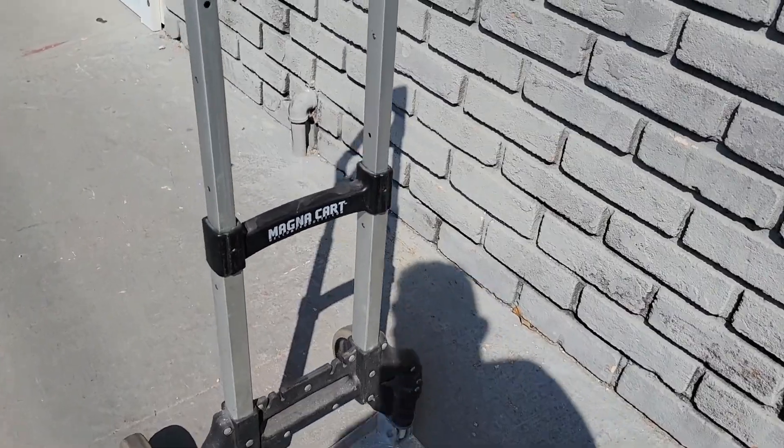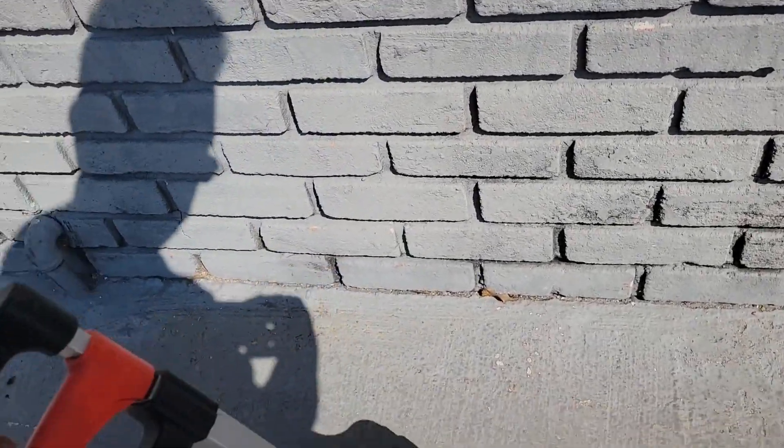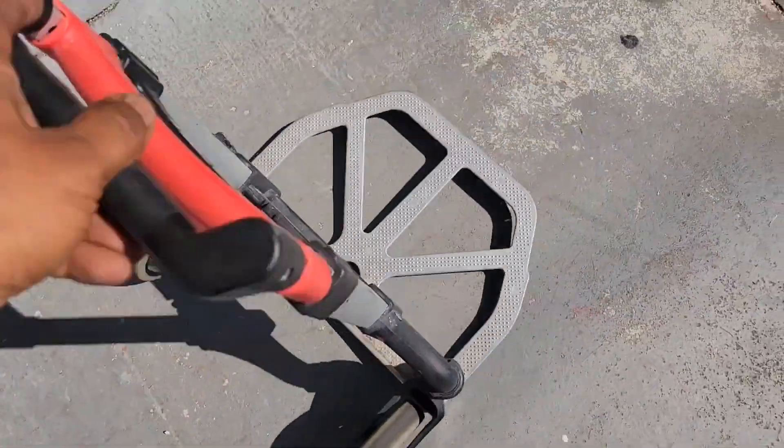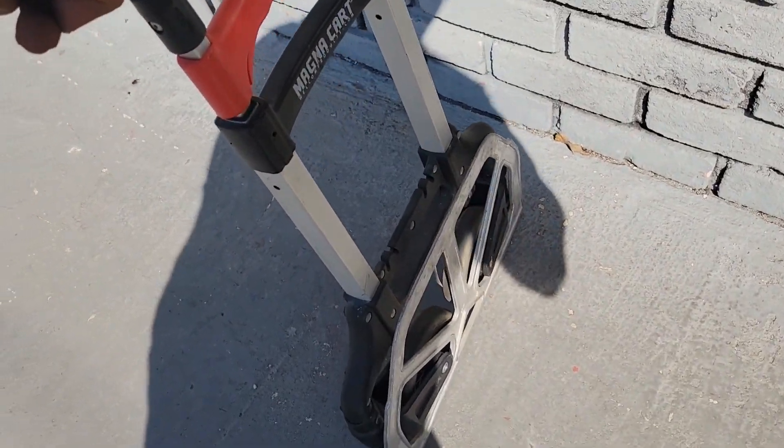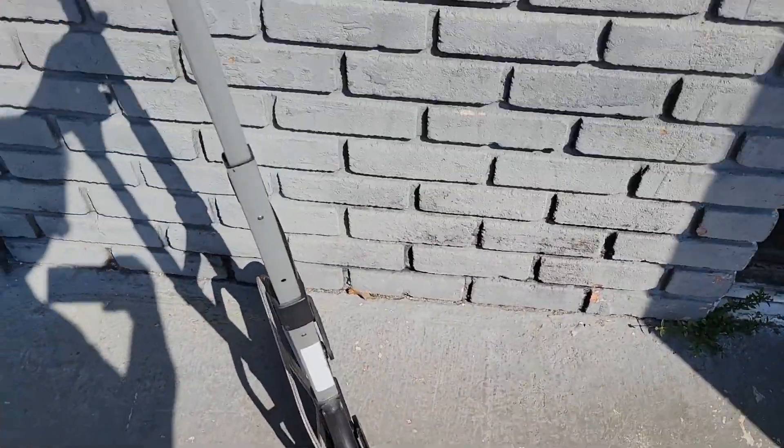It's very foldable — you can simply fold it up as you can see. It can fit in very small spaces and is very mobile.